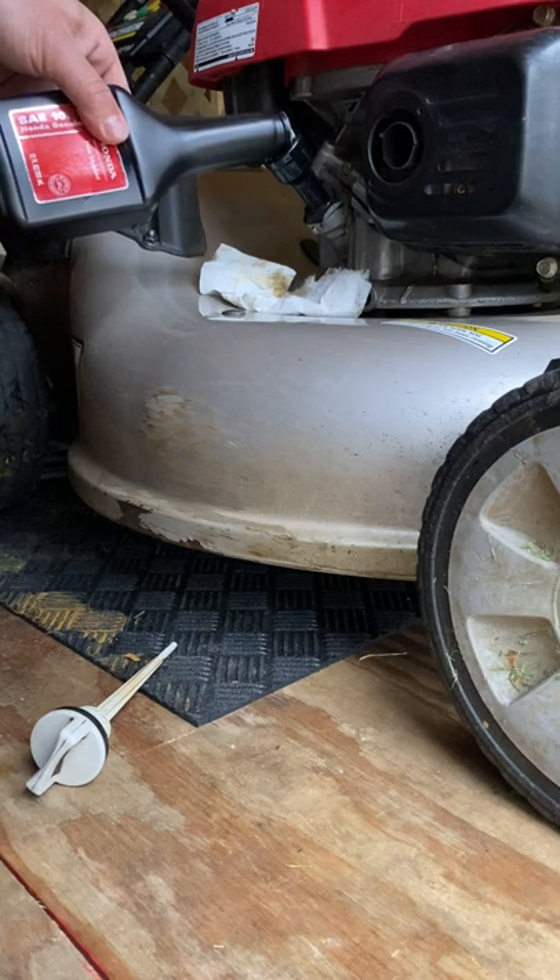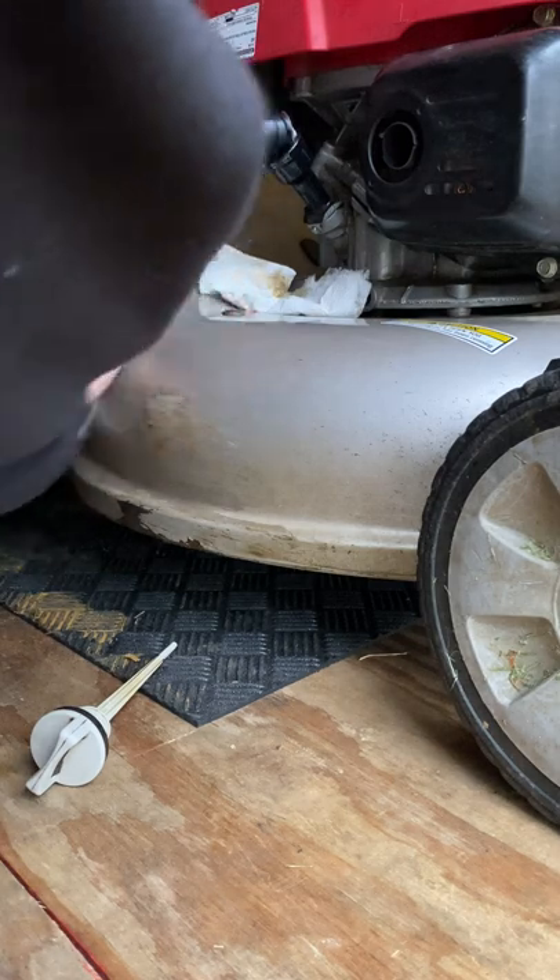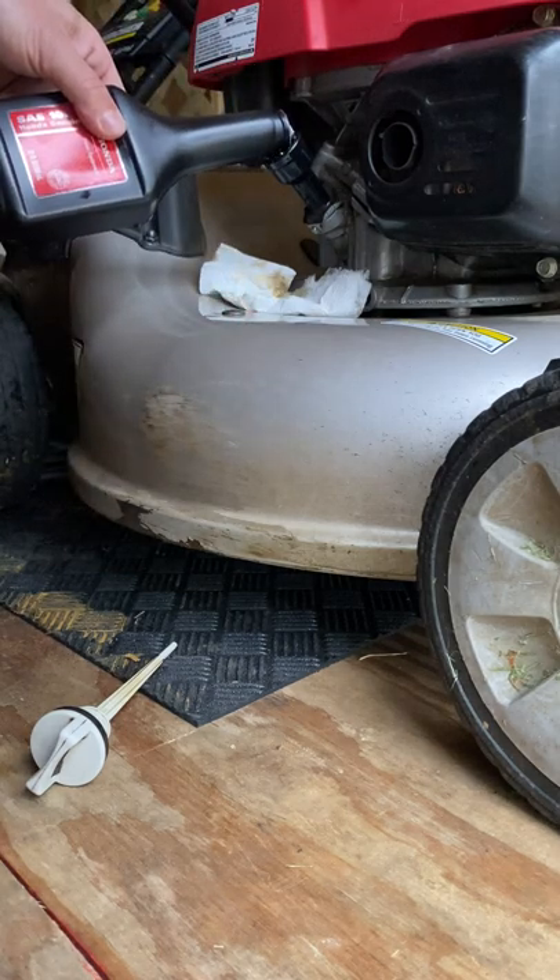Get it at a good angle so it goes right in there. Oil's not going to hurt much.